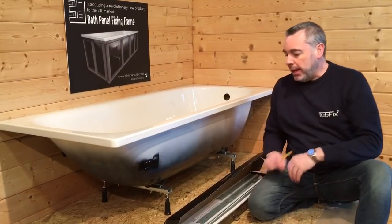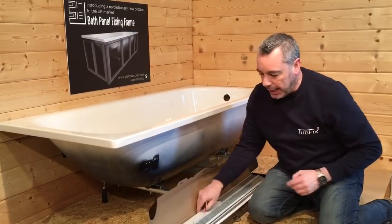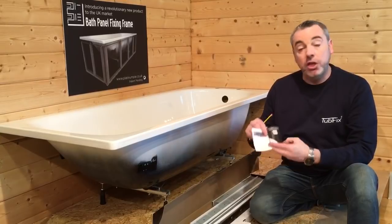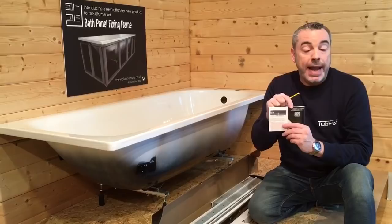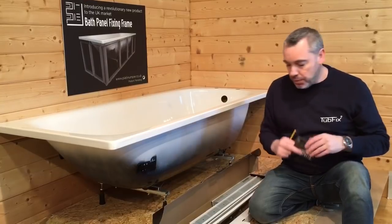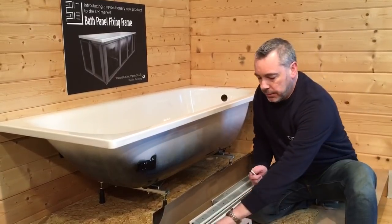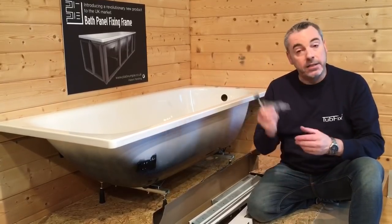The first thing you need to do is to open up your box. Inside your box you will find another box and inside this there is a little instruction booklet. Within the booklet there is a QR code — if you scan it with an app it will take you to this video should you need it at a later date, so just bear that in mind.